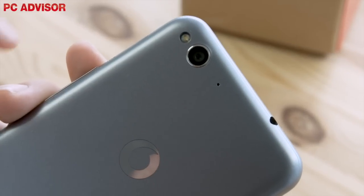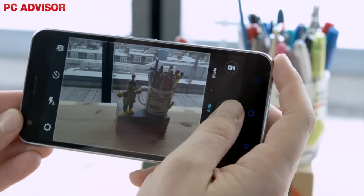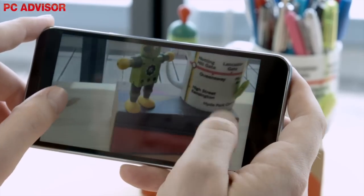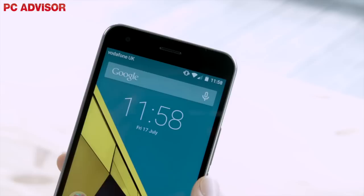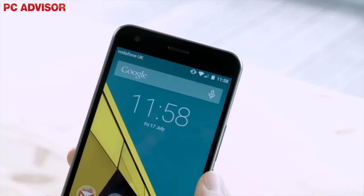The Smart Ultra 6 boasts a 13-megapixel rear-facing camera with pretty standard smartphone camera features, including autofocus, an LED flash and full 1080p HD video recording, with general photography being quite impressive. It's never going to compete with the camera of the LG G4, but it produces photographs with decent levels of exposure and detail. The front-facing camera isn't as impressive as the rear, but still offers a 5-megapixel camera capable of 720p HD video.